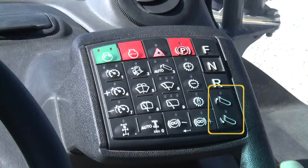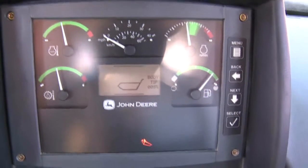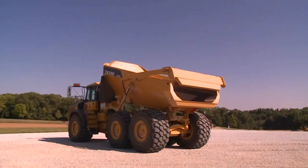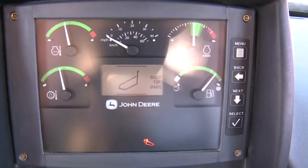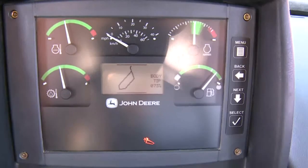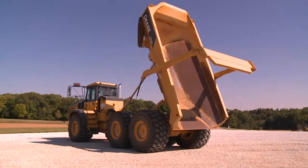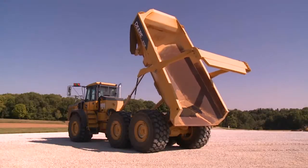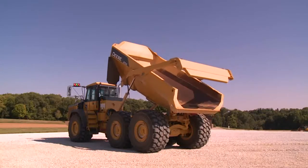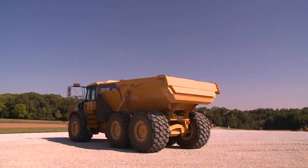Two switches on the lower right control dump body movement. Pressing and holding the dump body raise button will raise the body; simply release the switch to stop. The dump body lower switch can also be pressed and released to control dump body lowering. Note that if the dump body is raised less than 5%, it will float back down — the dump body needs to be raised higher than 5% for it to stay in a raised position.